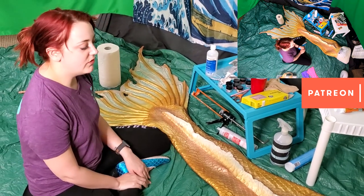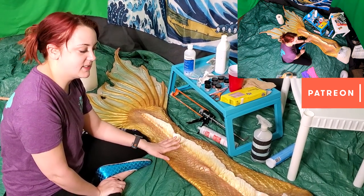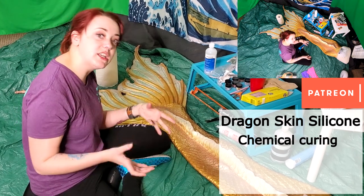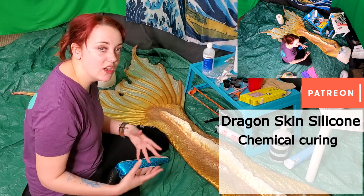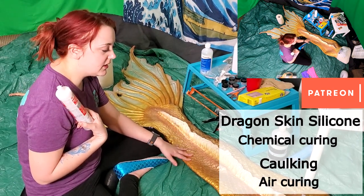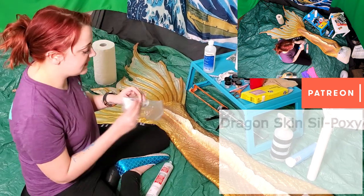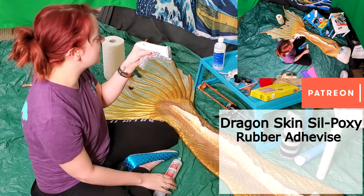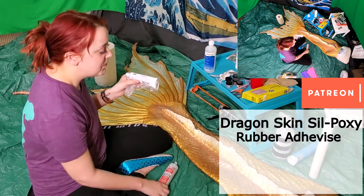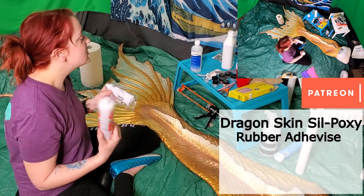In terms of gear: what you need to fix a silicone tail — the issue with silicone is that it has a green period. Once that green period is over, it's incredibly difficult to make it accept new dragon skin silicone. Dragon skin silicone is a platinum-cure silicone, which cures by a chemical process — you mix two ingredients together and the mixing starts the cure. Then we have caulking, which is a different type: it cures by air. When your silicone is past its green period, the only type it will accept is a caulking base. There's also an adhesive called Sil-Poxy, made by the same company as dragon skin, which mermaids use to attach dorsal fins and other fins.